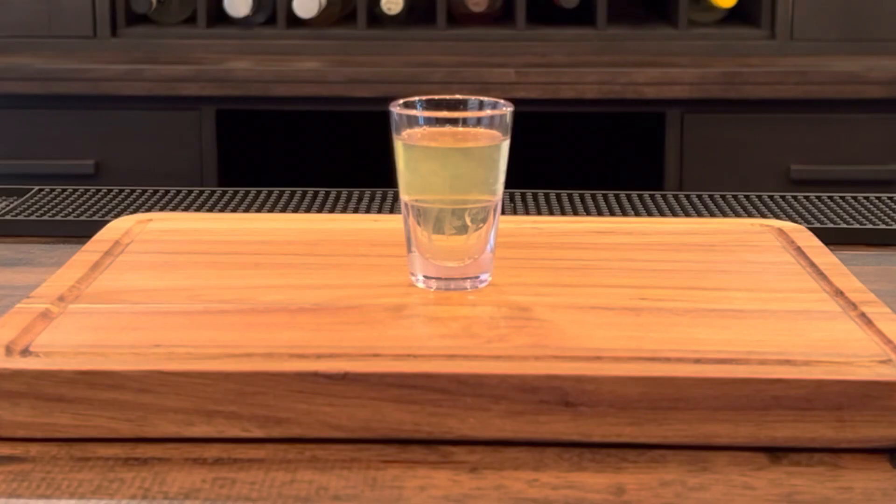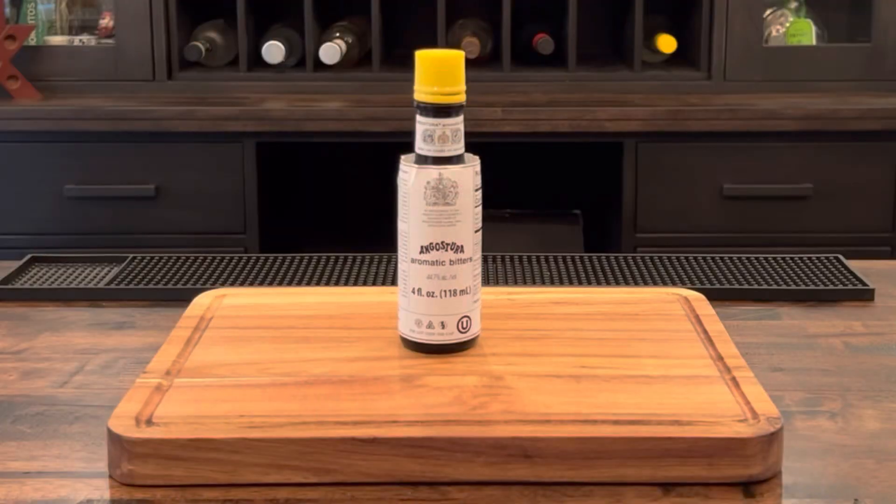One whole egg white. Yes, one whole egg white — and no, it doesn't make you sick. We'll also need some Angostura bitters.